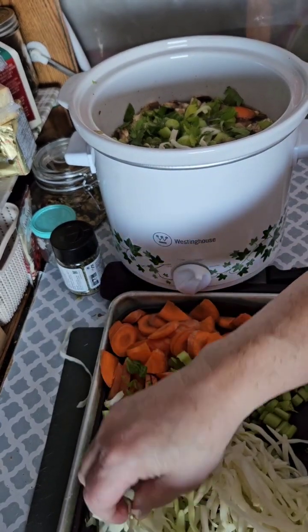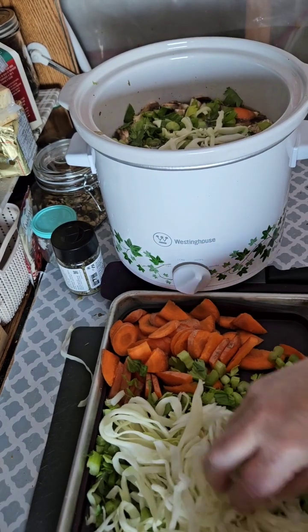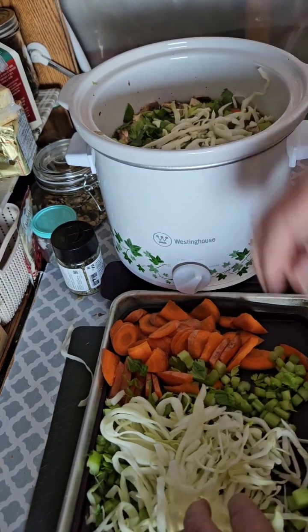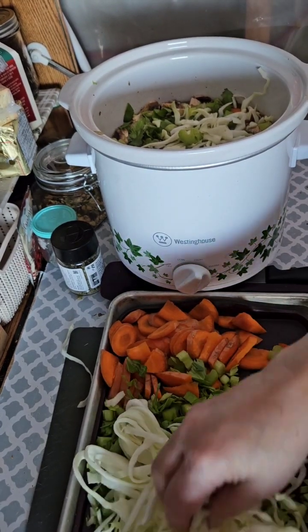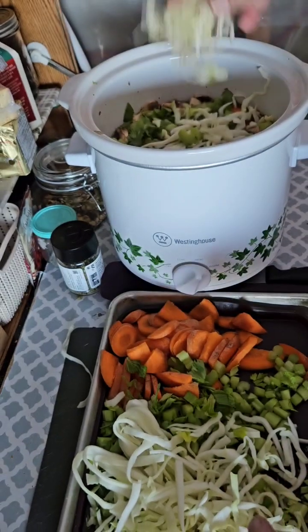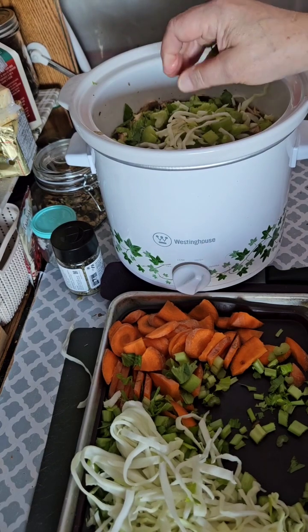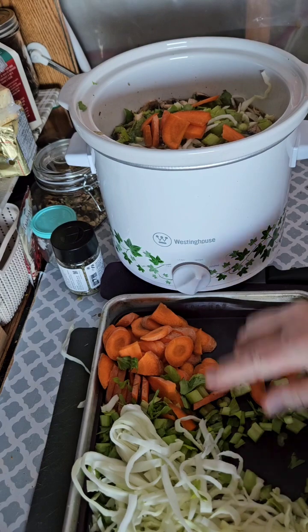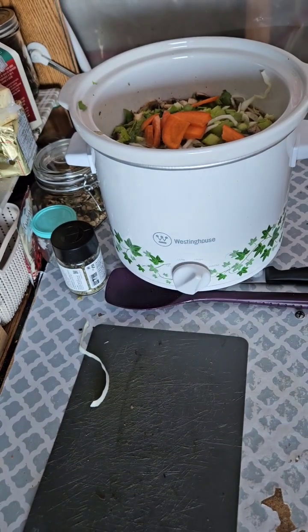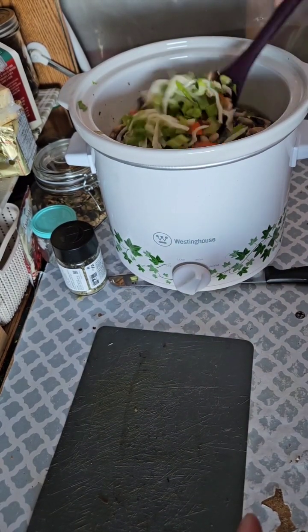That's two very powerful gas enhancers — the beans and the cabbage. The beans will enhance the gas and the cabbage will give it that aroma that we don't want. So I'm not going to add very much cabbage — just a wee bit, but not very much.